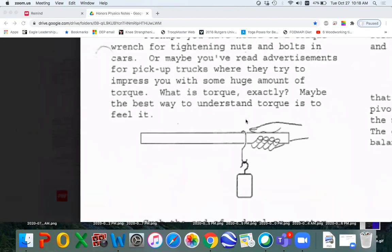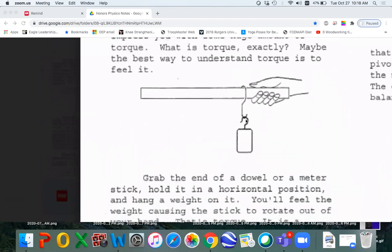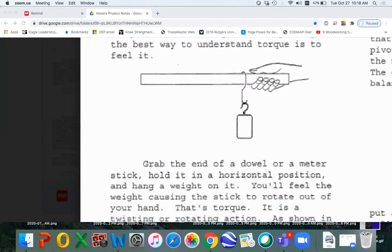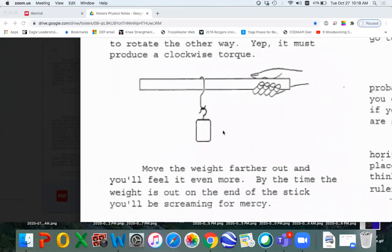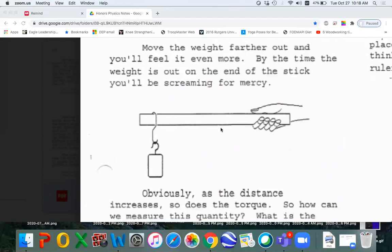Maybe the best way to understand torque is to feel it. You guys have a meter stick. You can hang a weight from it, hold it in your hand. You're going to move that weight further out. The weight as it moves out produces more torque one way, and your hand has to stop that with torque the other way, and you can feel that. The further the distance, the greater the torque.